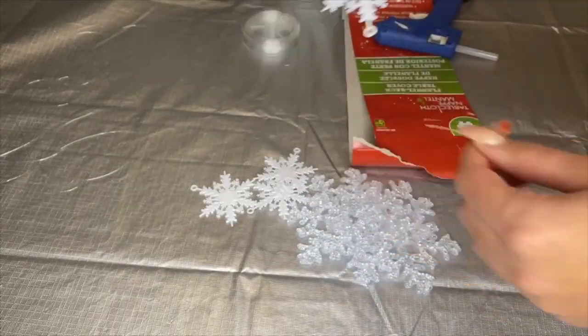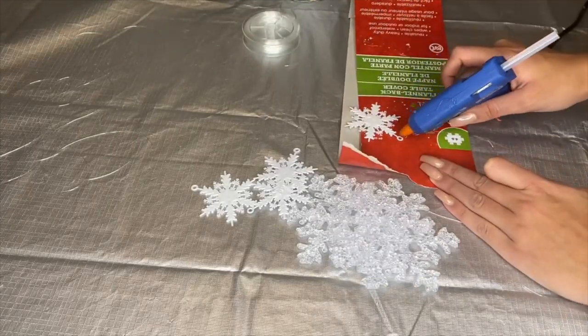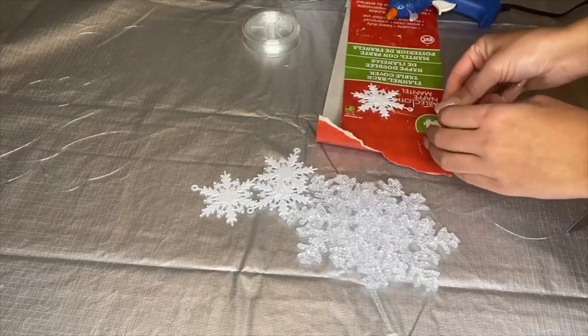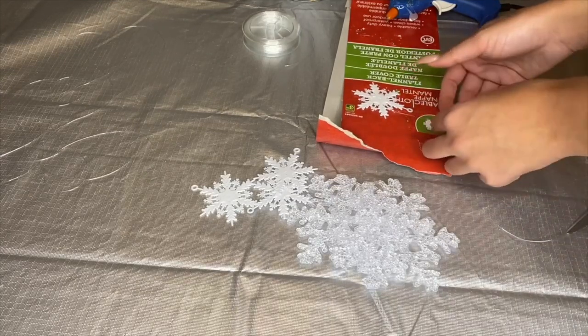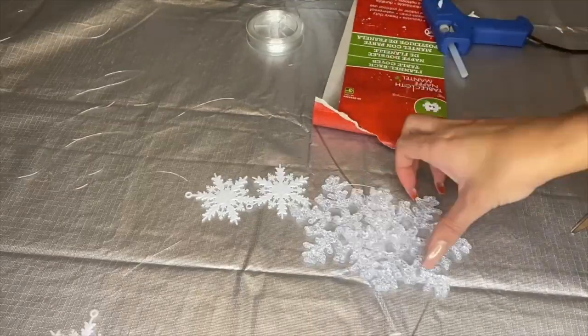I'm just gonna hot glue at the tip of the snowflake and add the clear string to it. The snowflakes are actually Christmas ornaments and they're so light — perfect to hang from your ceiling or from your chandelier. And there you go, it's already dry and ready to hang.